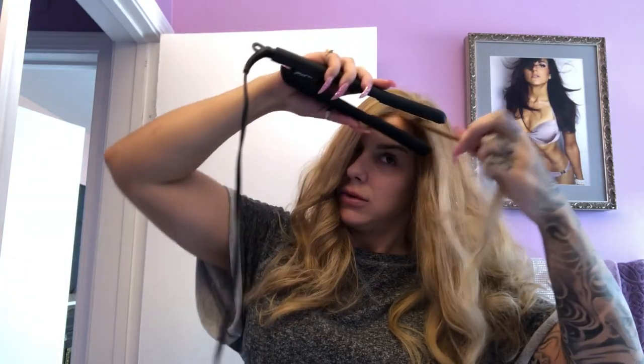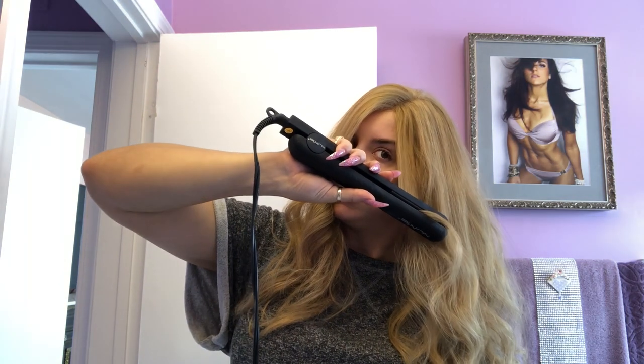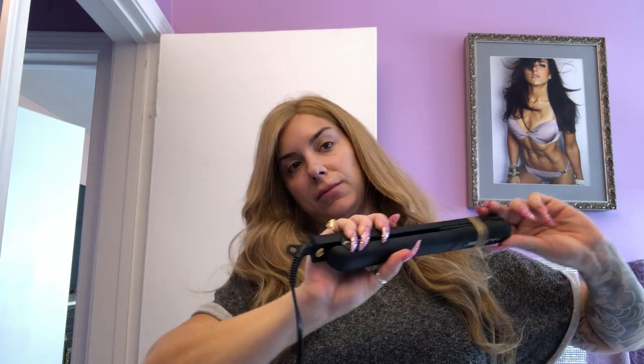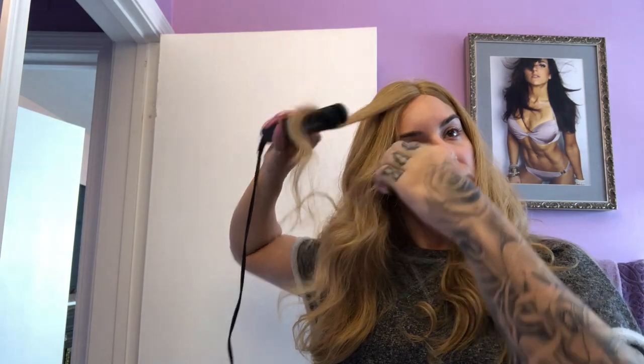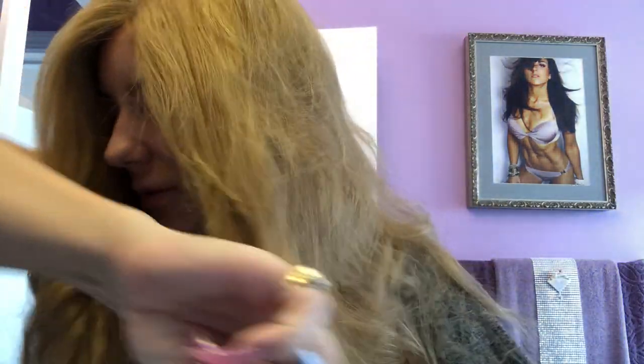I'm gonna put some footage in right now — I have no makeup on in this footage, I look crazy. Just look at the hair, don't look at my face. I did help it out a little bit with a flat iron. I flattened it down to about here. We put some concealer in the part. I also cut some layers into it around the front around my face because it just made it look more natural, less wiggy, more like real hair.